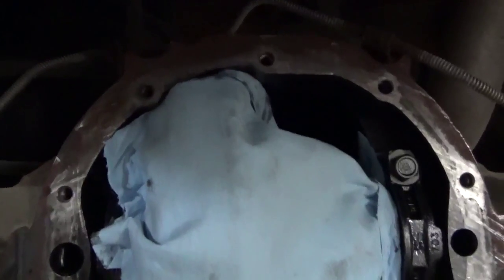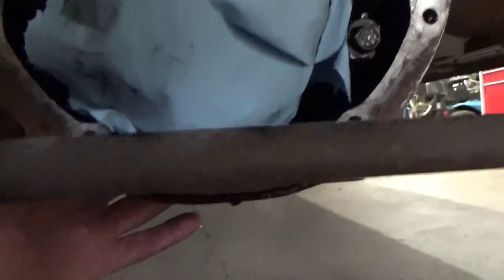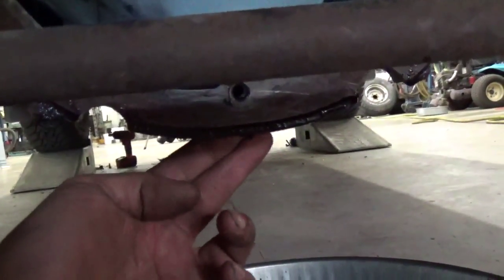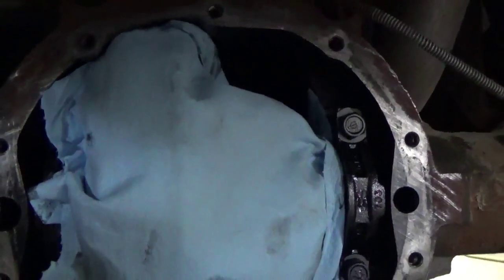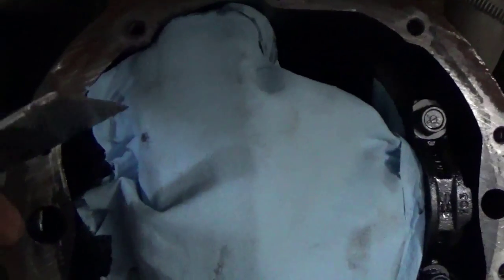One other thing I didn't mention: some of these differentials will have a drain plug at the bottom of that differential. If they have one, it's going to be right here by the bottom of that flange. This particular one doesn't have one, so the only way you're going to change that fluid is to drop that rear cover, like we've done. Always check to make sure — some of them do, some of them don't; it just depends on the year and the model.